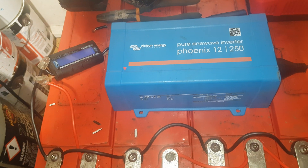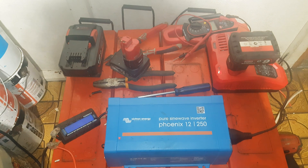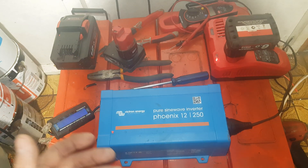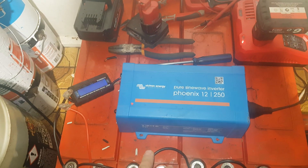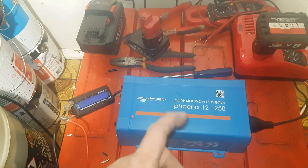I found a 24-volt forklift charger at the scrapyard — it's capable of about 30 amps at 24 volts, a pretty good charger. The plan is to only use it during off-peak time, so when you use it in off-peak — good times, happy days.